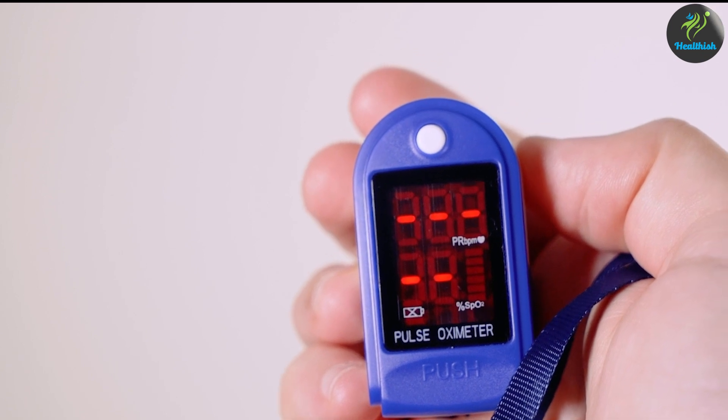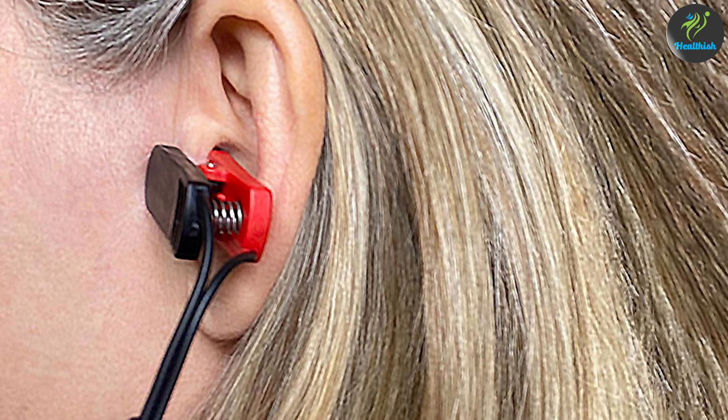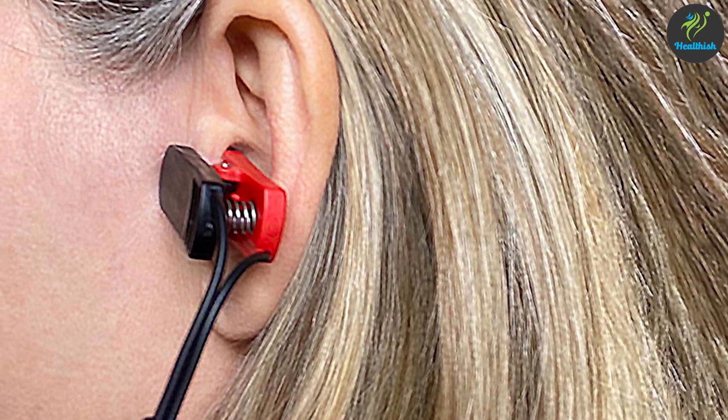Accuracy is a crucial factor when it comes to pulse oximeters. Both ear and finger pulse oximeters are generally accurate in measuring blood oxygen saturation levels and pulse rate. However, it's important to ensure proper positioning and a stable signal for accurate readings with either type.